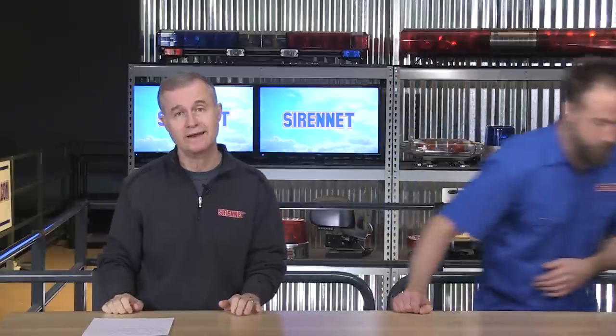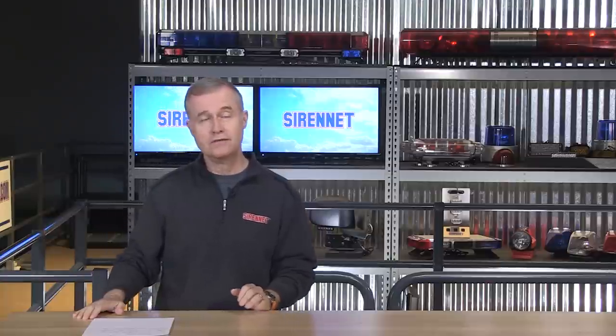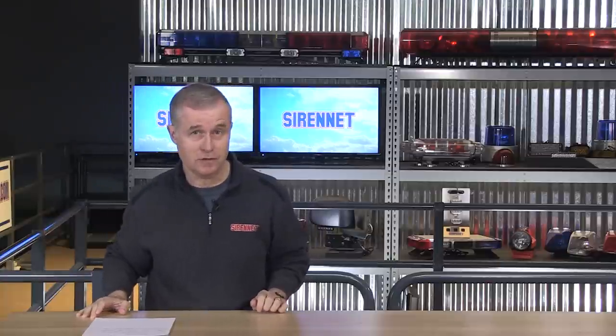This backup alarm is pretty straightforward. Safety in reverse and a self-adjusting feature is what you're going to find with this one. Depending on how much noise is going around the vehicle, it's going to adjust its decibel levels. A very straightforward backup alarm from Echo in Boise, Idaho — it is the SA917N, and Chris is going to talk about it right now.